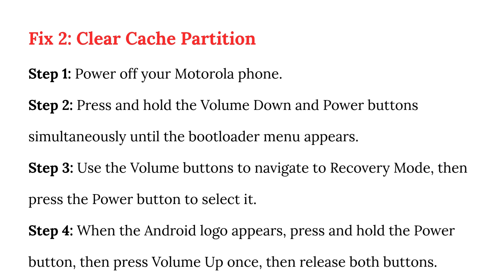Step 3: Use the volume buttons to navigate to recovery mode, then press the power button to select it. Step 4: When the Android logo appears, press and hold the power button, then press volume up once, then release both buttons.